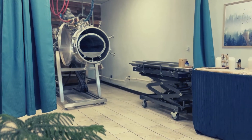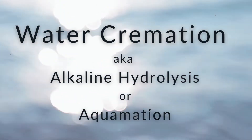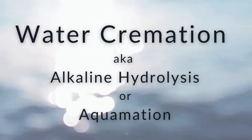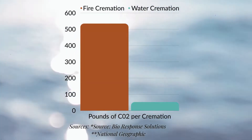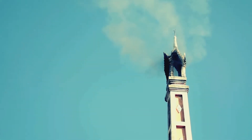Our water cremation process from start to finish. We offer water cremation, or alkaline hydrolysis, because of the energy savings, which are about 90% less compared to a fire cremation.